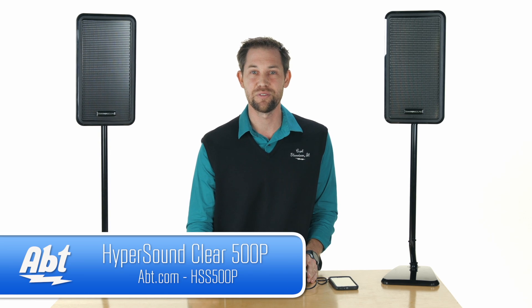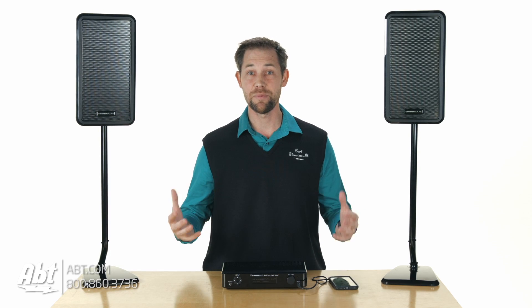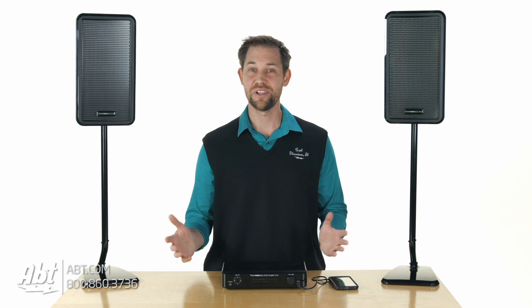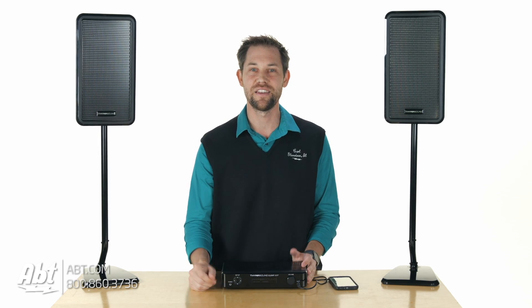These are the Hypersound Clear 500P speakers. Click on the link in the description below to learn more about them. If you have any questions or comments — have you heard these, have you been in the store, have you listened to them? We'd love to hear your feedback in the comments below. If you like this video, please give it a thumbs up and remember to subscribe to our YouTube channel to see what we've got next.